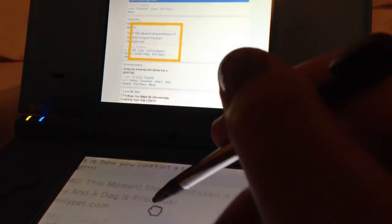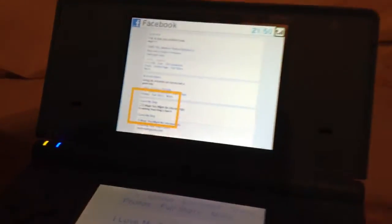So here's where you scroll, here's your map and all that stuff. I have the blue one, as you can see — it's like a teal color.